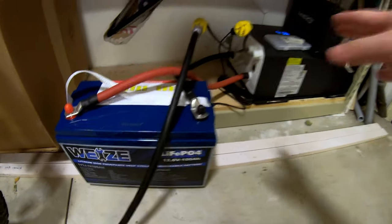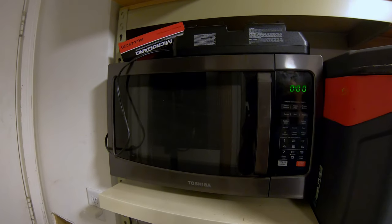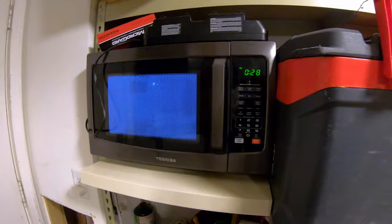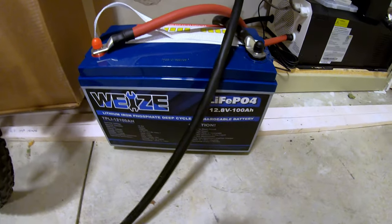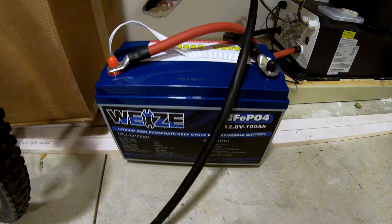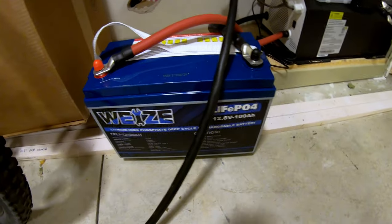The Waze 12 volt 100 amp hour battery is powering a 3000 watt inverter. Next test: a microwave — yes, the microwave is in my garage, I keep it here for testing. It started right up — ran for a full 30 seconds. That's good and bad. Good from the standpoint that it ran it. Bad from the standpoint that that microwave pulls more than 100 amps from the battery. If this has overcurrent protection, it needs more time than 30 seconds to trip, and I personally like to see it trip a little faster. But this did run the microwave.